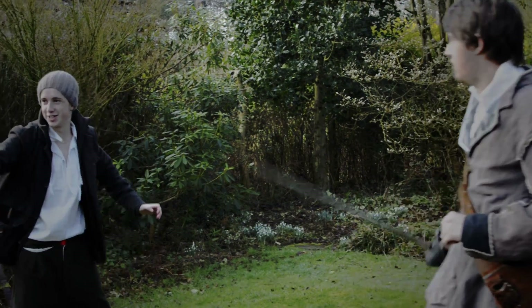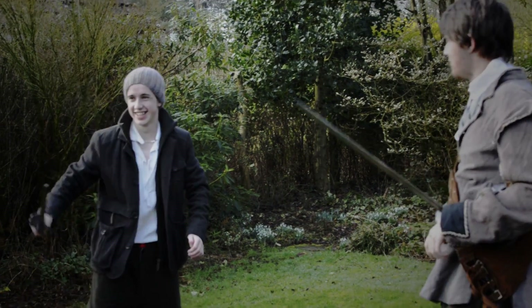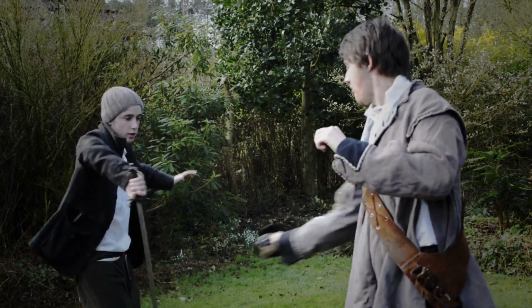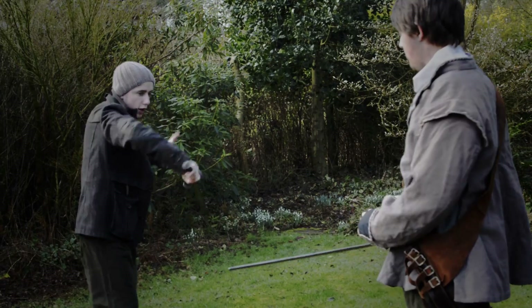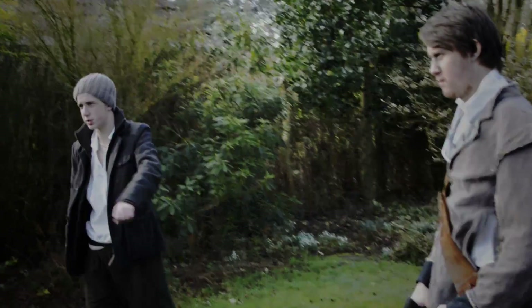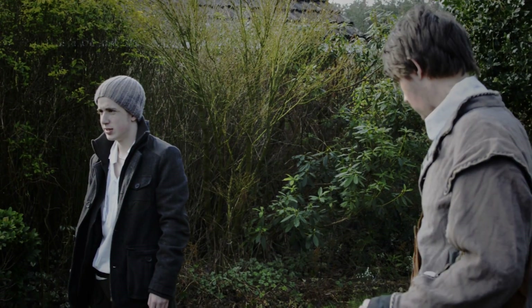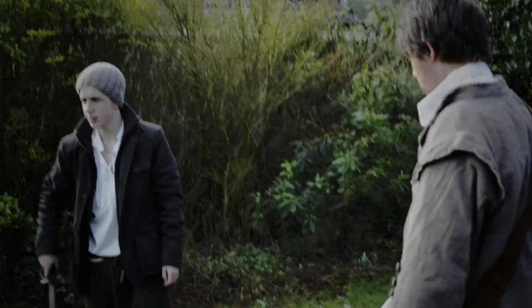That was — I went the wrong way, didn't I? I need to meet him. Yeah, but the first one where he goes — he's going for that side of it, so your arm needs to be that — you need to go down across your body.